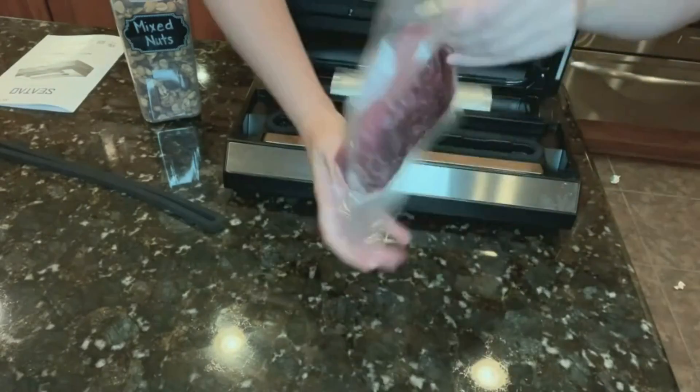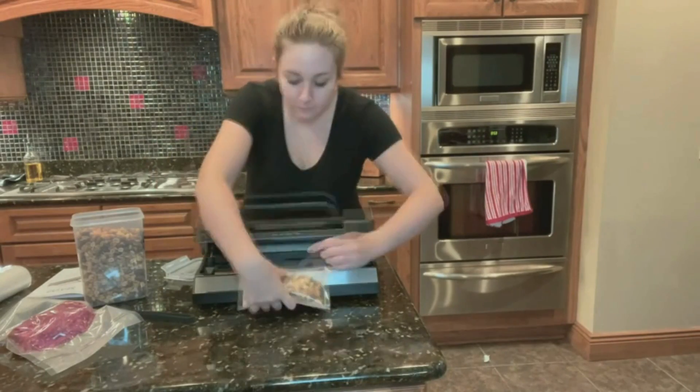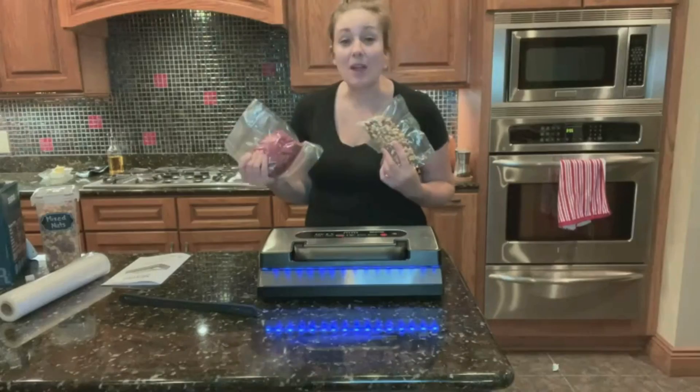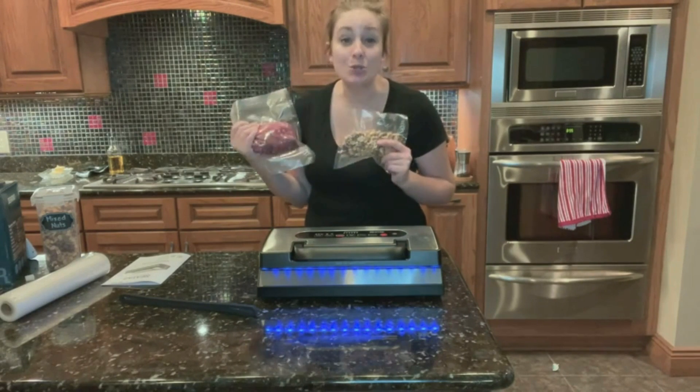And look how gorgeous this turned out. Let's take a look at how well this vacuum seals my nuts, my fruits, my vegetables — my meat products are lasting so much longer now.